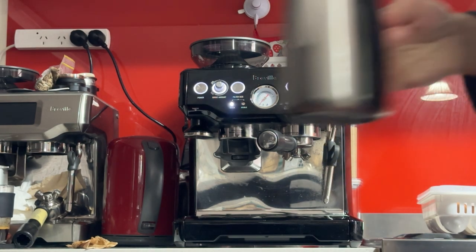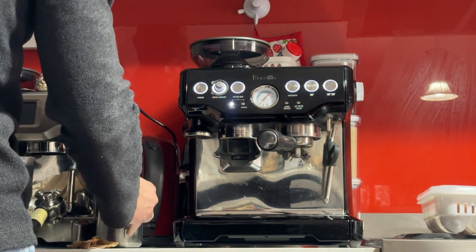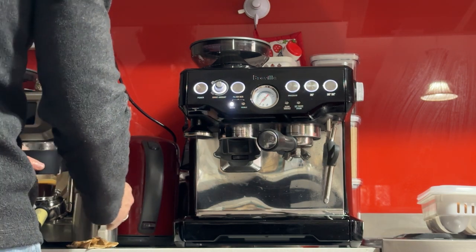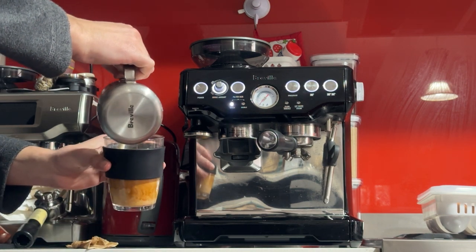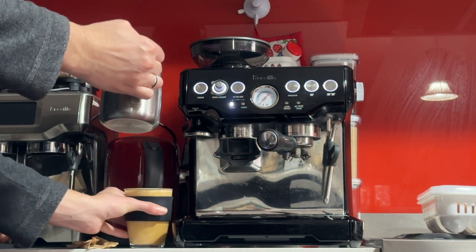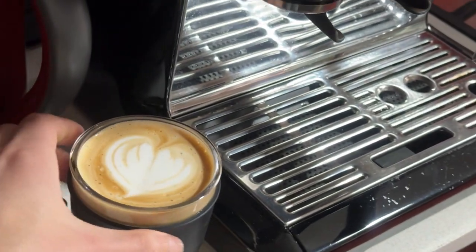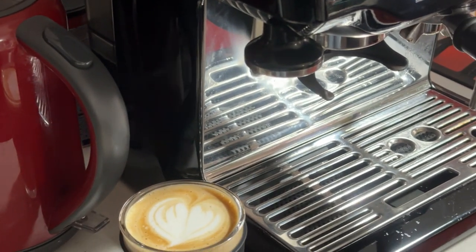Now I'm just going to pour the milk — break any big air bubbles by knocking the jug on the counter, swirling it up, and pouring it. There we go — that's a latte on the Barista Express. Hope you enjoy. Any questions please don't hesitate. I'll see you soon. Thanks.